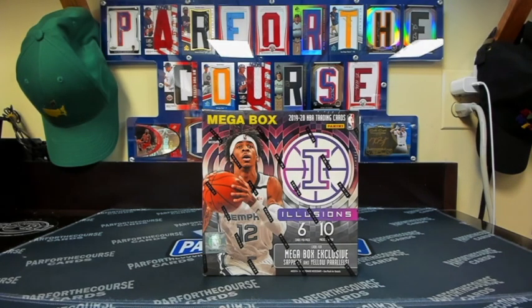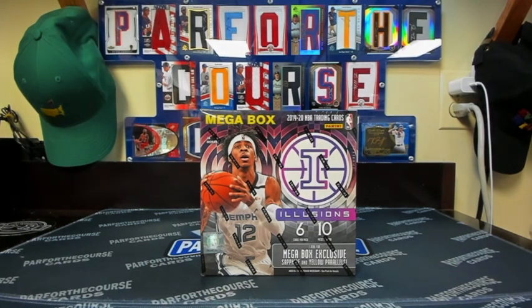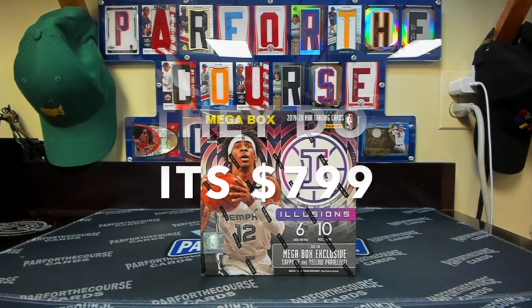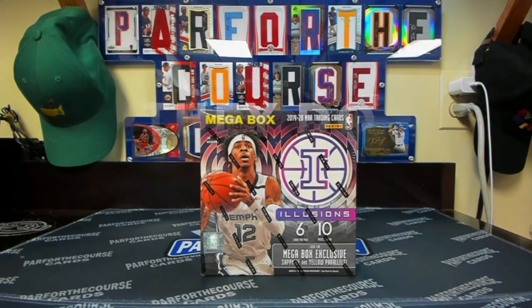What's up everybody? Andy from Par for the Course Cards here, wanting to do a quick unboxing of 2019-2020 Panini Illusions Basketball. This is a mega box. Illusions Basketball is a retail-only product — they do not have any hobby boxes at your local card shop. Instead, you will be able to find these at Walmart.